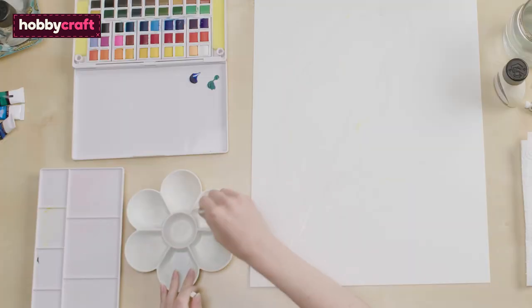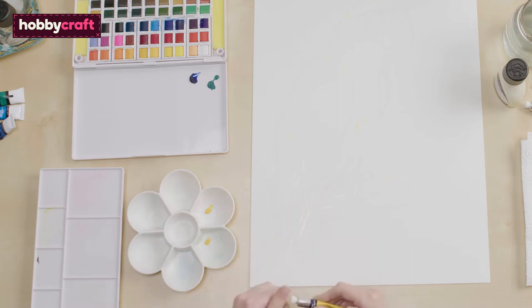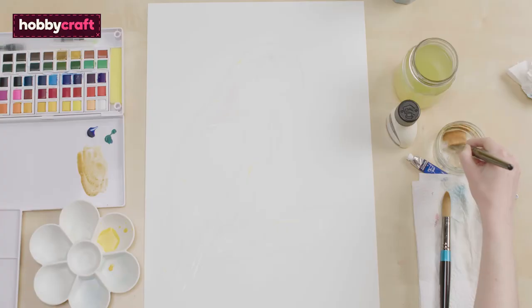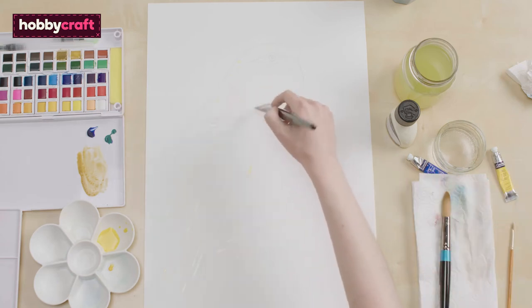Next, I'm going to mix my paints. I'm mixing a few shades of yellow using cadmium yellow as the base. I'm going to mix in a granulation medium to give it more texture, but you don't have to do this. First, I'm going to wet the areas I want to paint yellow using clean water, as I'm going to be doing the wet on wet technique.